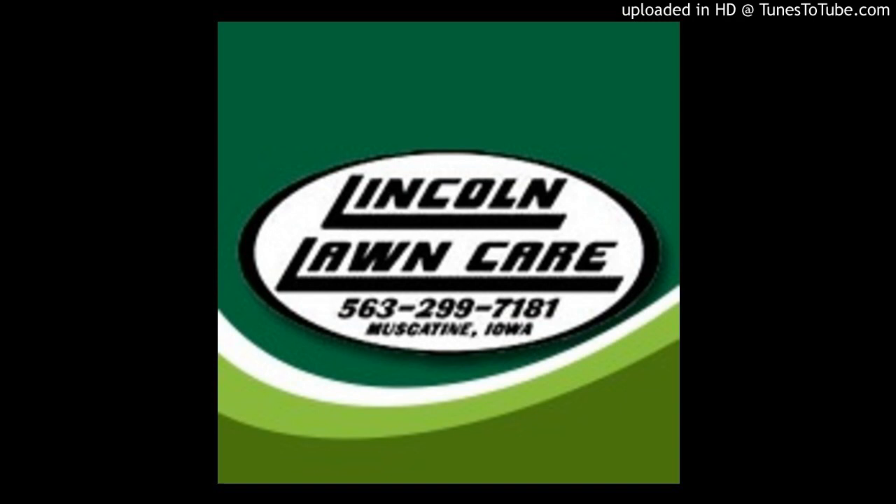Lincoln Lawn Care and our buddy Shane's right there. What's up, dude? You could do all that for me, really? You're too nice. I could. What do I have to do, give you money or what? Of course. That's how that works.